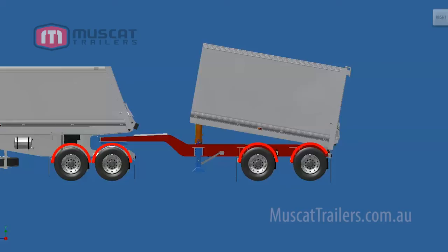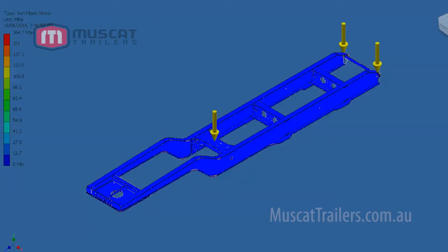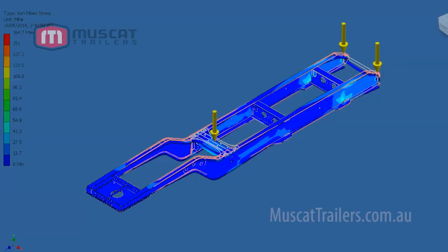Here you can see an Asterion B trailer. We'll perform a stress test on the chassis, and this stress test will show the load that the chassis bears when it's tipping.